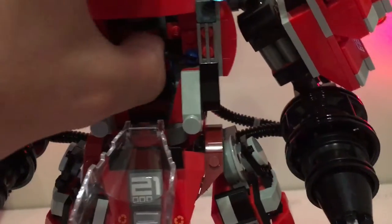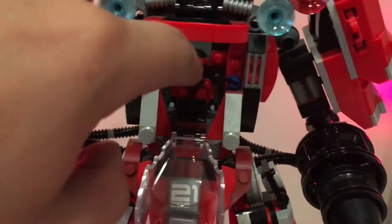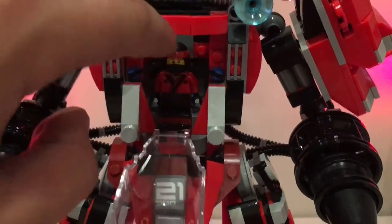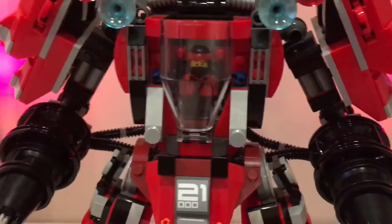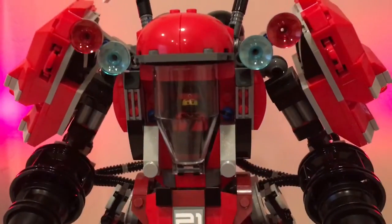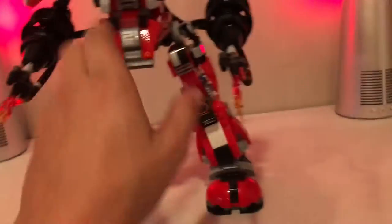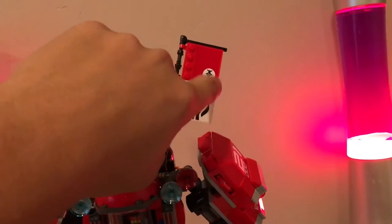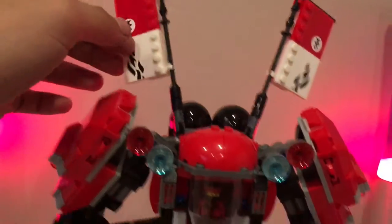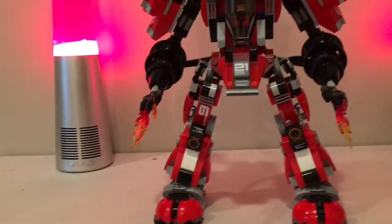Kai fits into the cockpit nicely on two studs and can grab the little control sticks to steer left, right, forward, and back. Close the windshield back down and he looks ready to roll. Up top there are cool flags — one appears to symbolize fire and the other some sort of symbol or lettering from the movie.